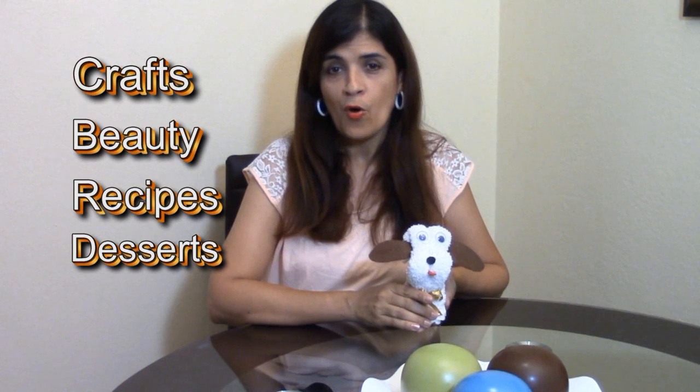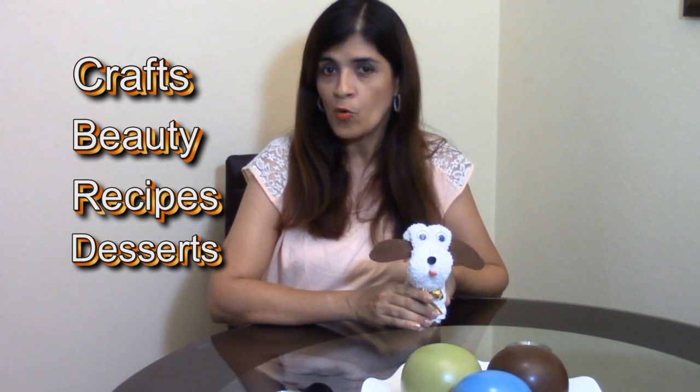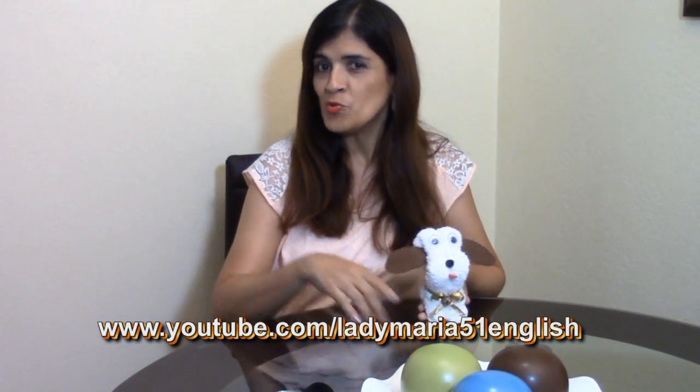Also, you will find videos of beauty, recipes, and many desserts. Go to my channel LadyMaria51English and subscribe! I know you will like it!